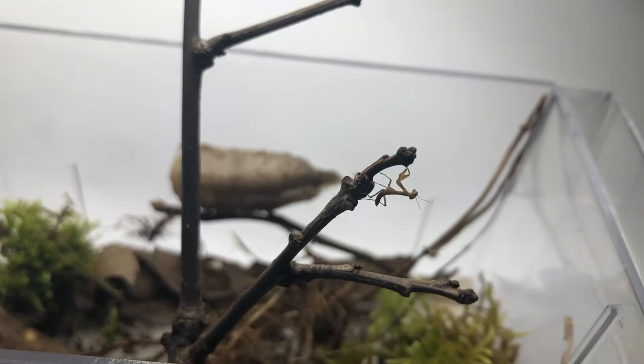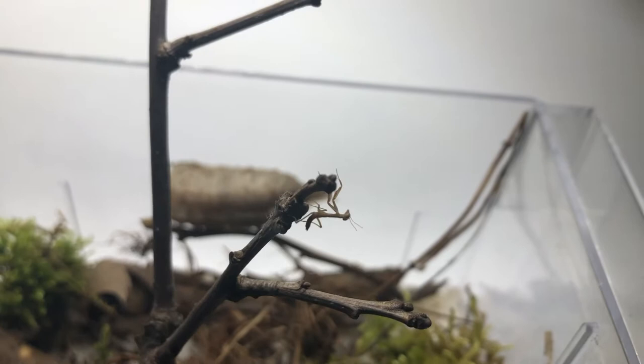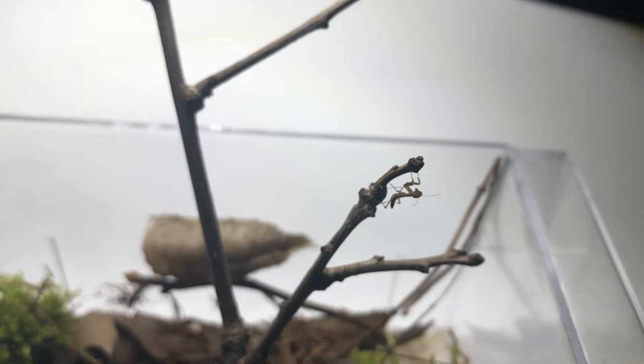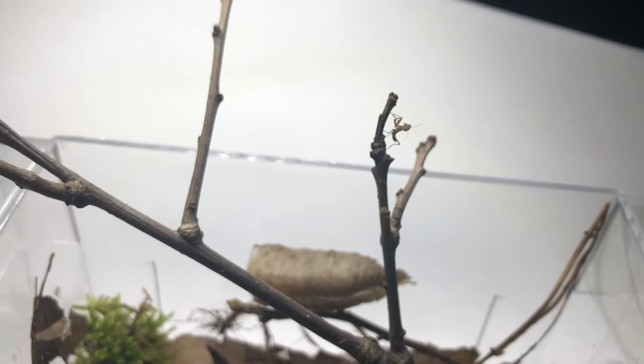For feeding at this very young age, they will eat extremely tiny insects — fruit flies and aphids and stuff like that, nothing big. I am also suspecting them to be cannibalistic; praying mantises have been known to eat each other, especially during mating season. It doesn't happen that often in the wild — it's more of a captivity thing during breeding — but yeah, they are hunters and they can be cannibalistic.